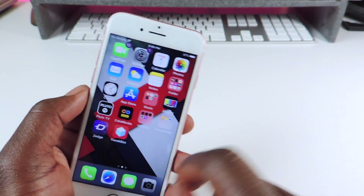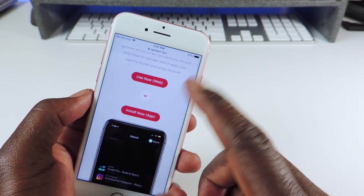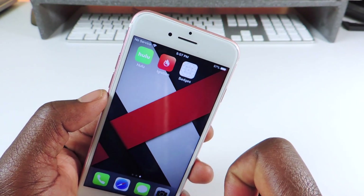First you want to go to Safari — you want to hit Install Now and it will install to your device. You could also use the web, but once you install it to your device you're gonna get this right here.